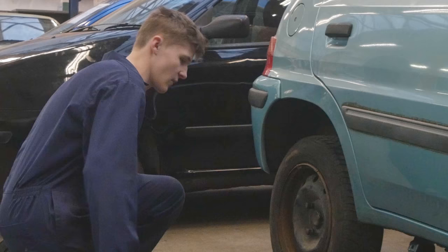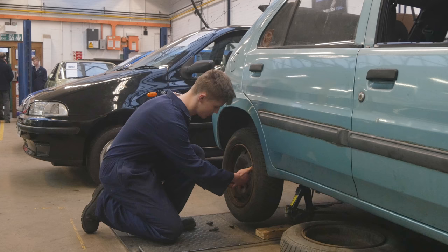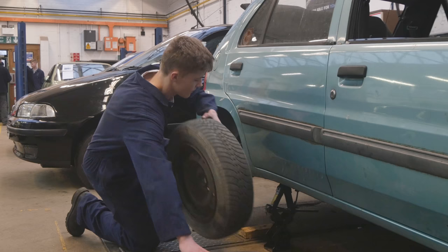From here, what you want to do is take your wheel nuts off. Because they've been cracked, they're loose enough to undo by hand, like so. Now we've got this wheel off, you want to swap them over. Put this wheel underneath, just in case it falls.